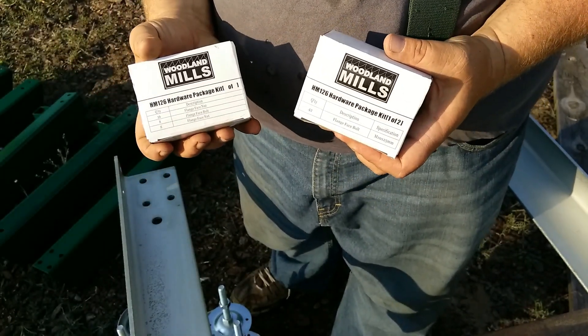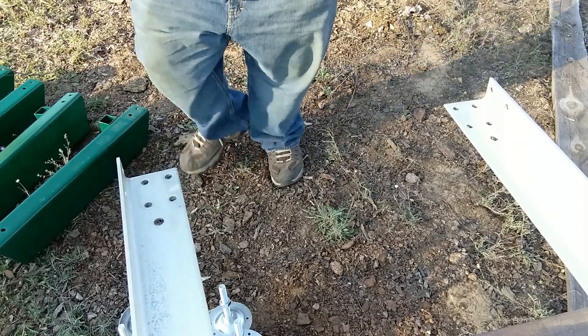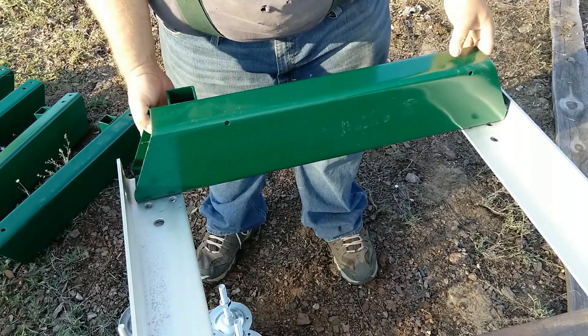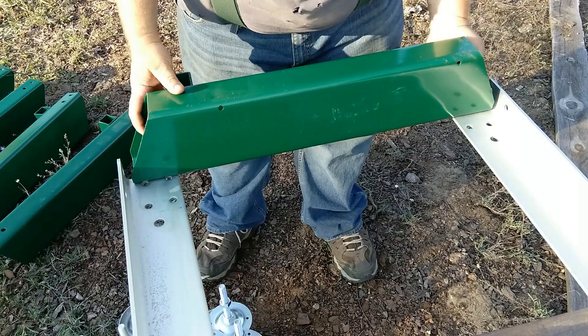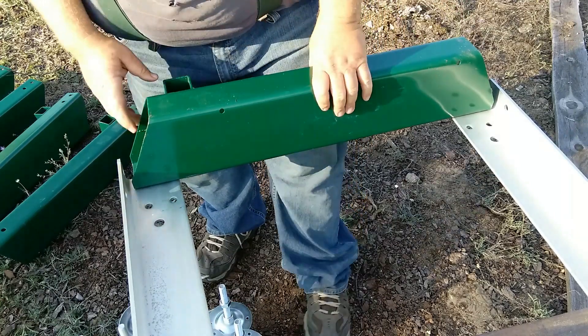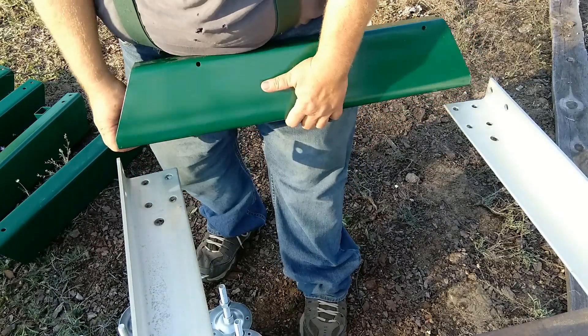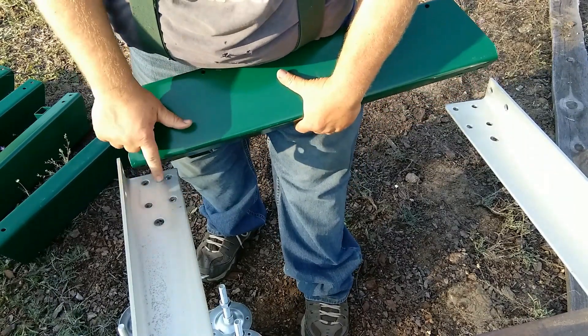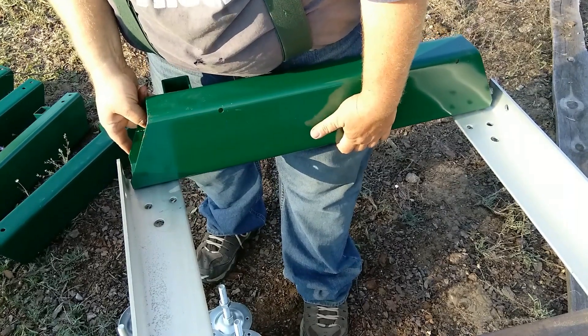We're going to use those bolts to assemble the bunks. I want to line two of these bolts up with the end two holes in the track — that's what we're going to do.